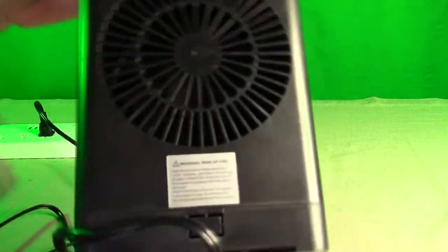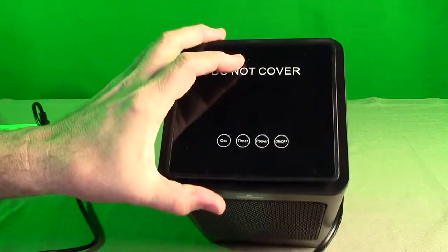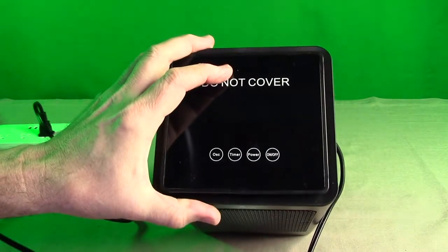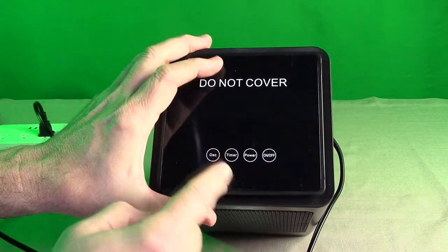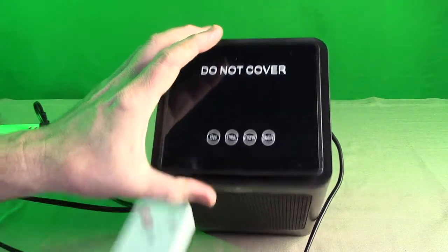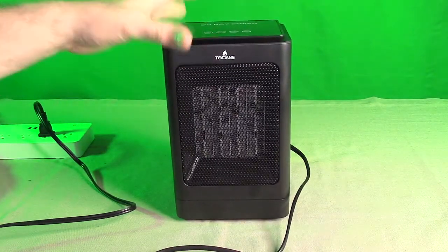The back is where the intake is. It has a nice little patterned plastic on both sides. The top has the controls — it won't allow me to put it on because the unit is tipped — but it has on/off power, timer, and oscillation. This is where the infrared sensor is, so you should be pointing the remote to the top of that. That's why you don't want to cover it — it says do not cover.